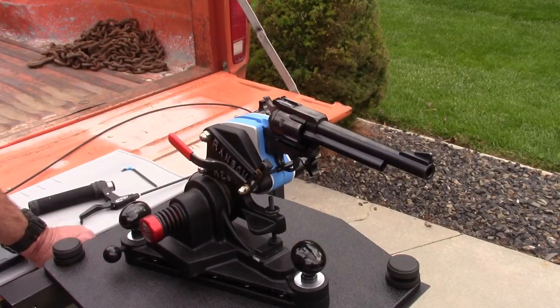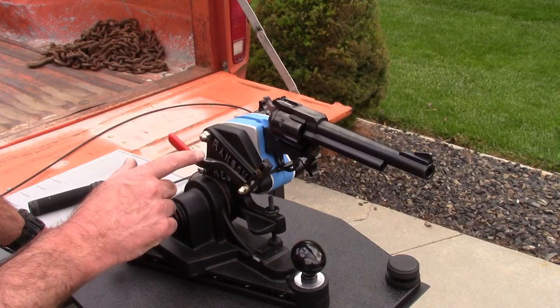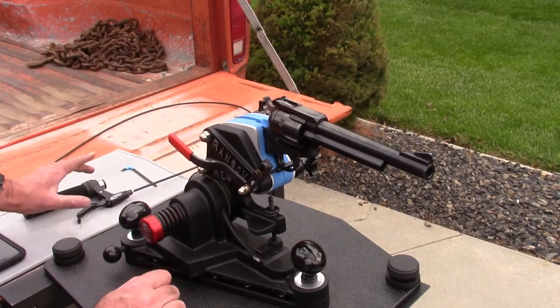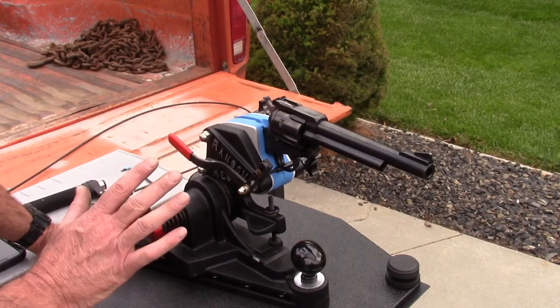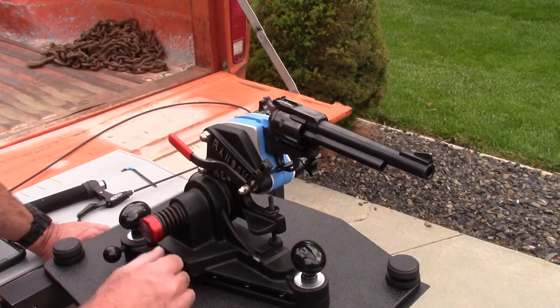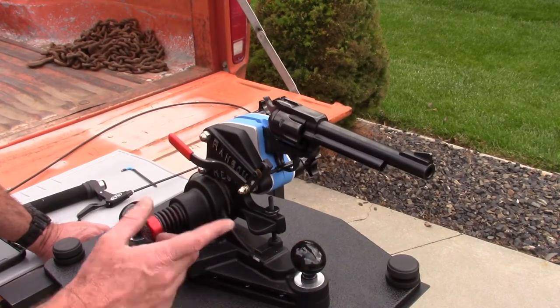For this video I'm going to attempt to remove the manual trigger from our Ransom Rest and install the remote trigger. The idea behind the remote trigger is it sets the shooter back approximately four feet — it's a safety deal. So if you're working up a new load and you don't want to have it in your hand, you put it in this and you're set to go. It's actually a pretty neat system.